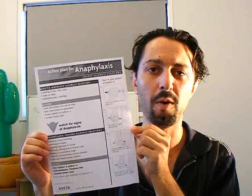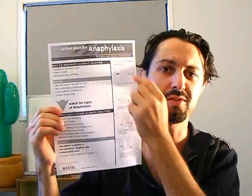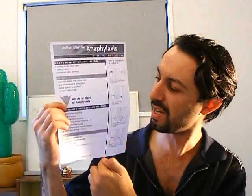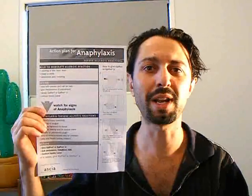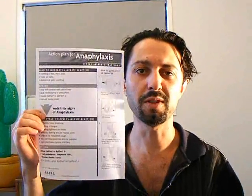There is also a general one for non-children. It's a more generalist sort of plan with images down the side, and you can put this up in your place of business for your colleagues to see and know what's going on.